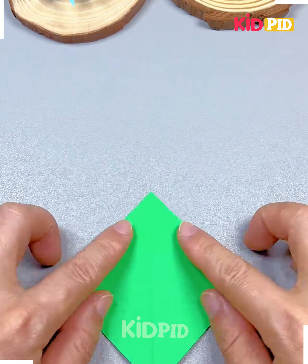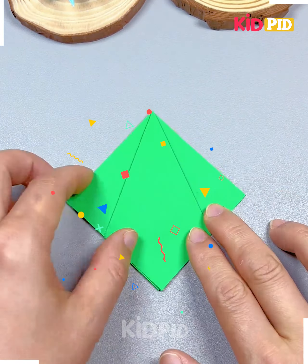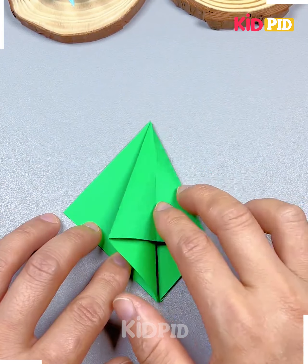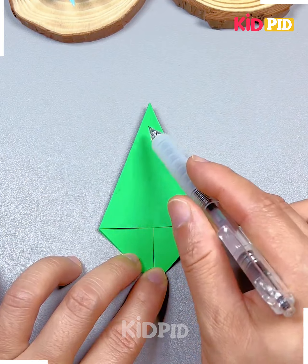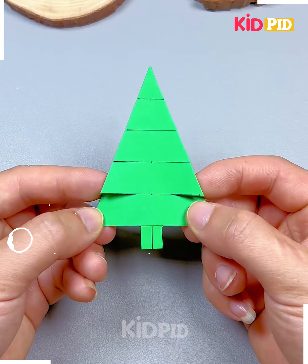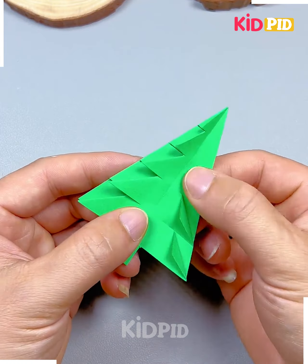Hold this green craft paper from its diagonals and make this shape. Now press it again. Here we're going to make a beautiful Christmas tree out of it. So again, fold it like this. Now we're going to make multiple cuts like we're doing here. Fold it from its corners, flip the paper again, do the same and look, your Christmas tree is ready.